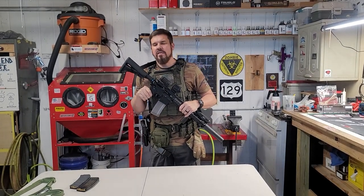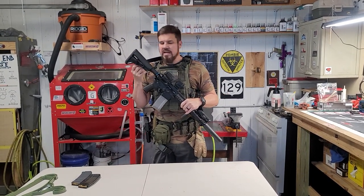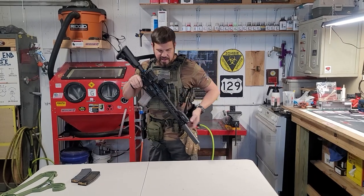Please don't get in the comments and say your sling's not right on your gun. This isn't even the sling that runs on this particular gun — this is just what I picked up for the moment to put on here, but you get the idea.